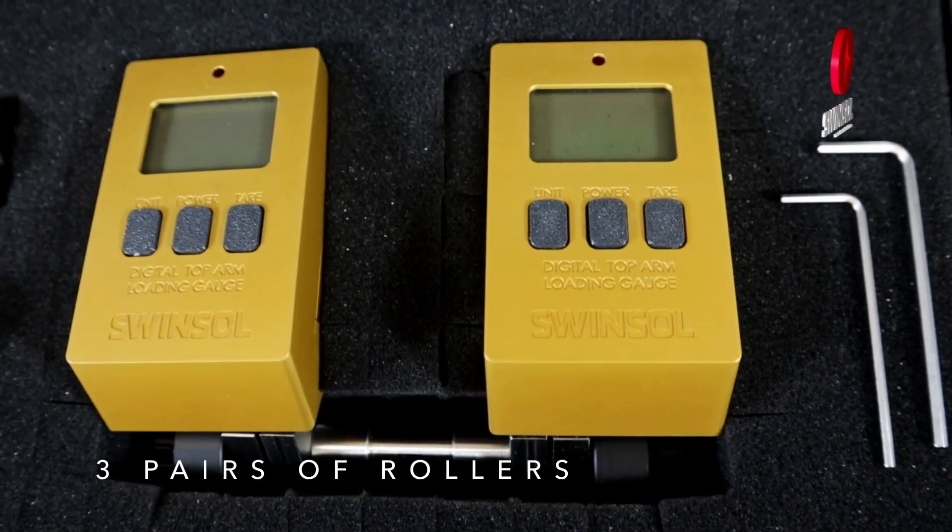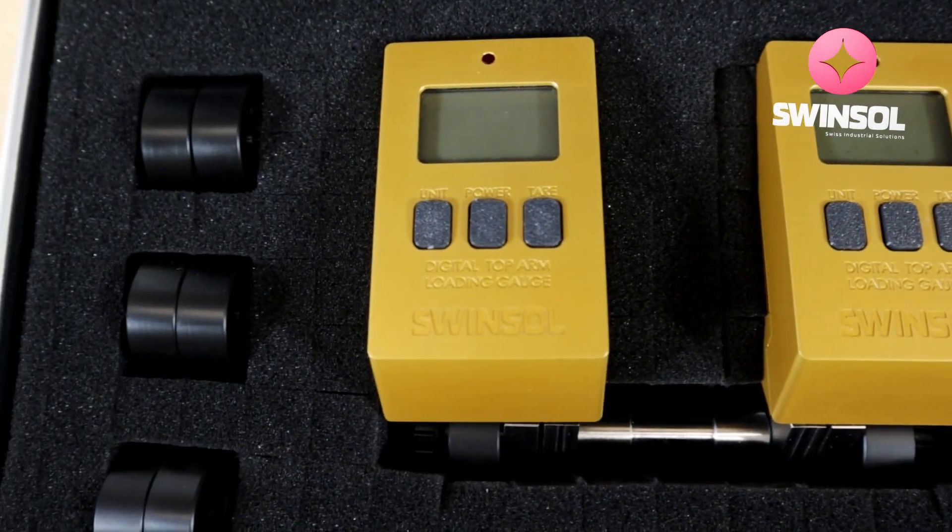Additionally, there are three pairs of rollers in different sizes and an extra shaft for different top arms.